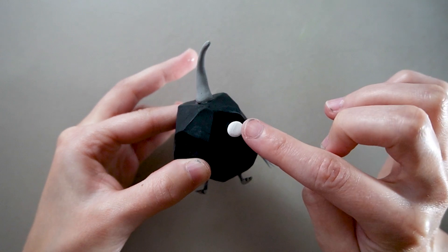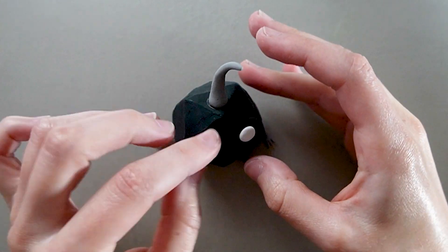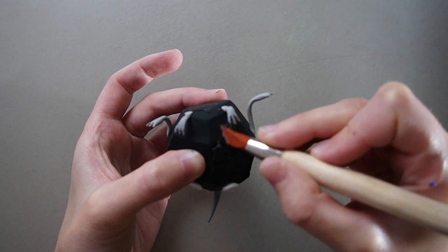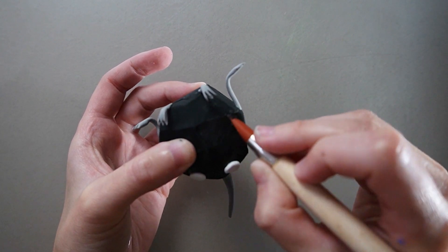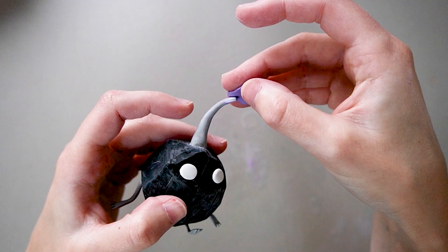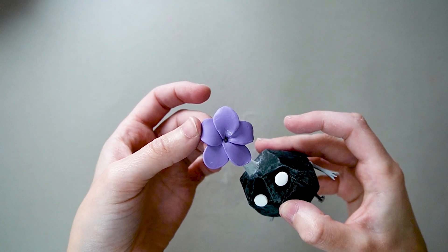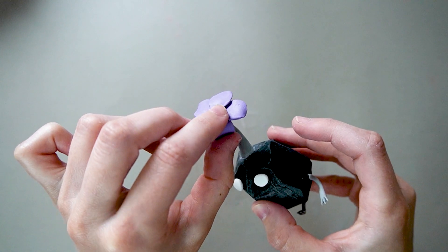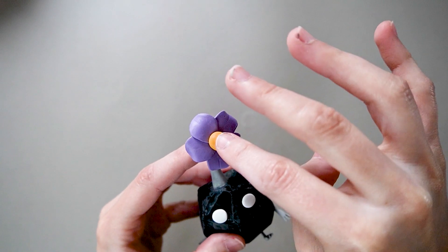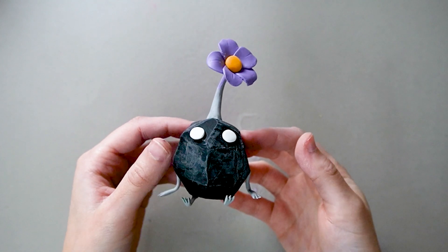I'm using white clay for the eyes — I'll paint the pupils later on, but you could also use black clay to add them now. After baking, I noticed some cracks in the clay, so I patched the cracks and did a bit of sanding to fix it. For the flower, I made five tiny petals that I'll stick around the antenna, then use my fingers to bend the petals backwards. I'll add some lines with my tool and finish the flower by adding a ball of orange clay in the center. We're done sculpting Rocky, so let's move on to the blue Pikmin.